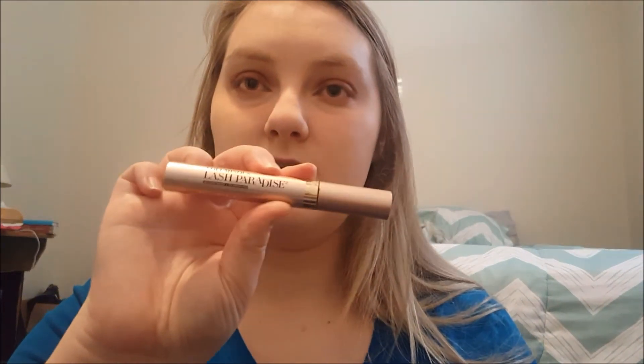For mascara I'm going with the L'Oreal Voluminous Lash Paradise Mascara in waterproof. All my mascaras and eyeliners are waterproof because when I'm tired and yawn, my eyes water really badly — like gushing, not just watering. All my mascara has been waterproof since 7th grade. When taking the wand out of the tube, it's really thick and can clump, so I drag it on one side first to avoid getting it insanely clumpy.